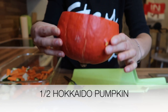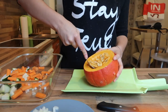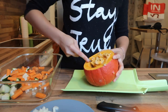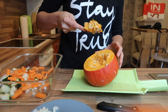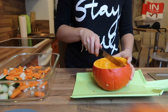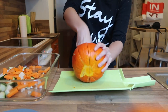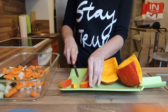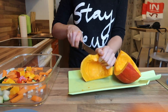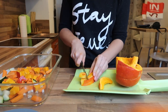Then I'm using half of a Hokkaido pumpkin. I'm scooping out all the pumpkin seeds with a spoon, then cutting the pumpkin into bite-sized pieces once all the gunk inside is out. I'm adding everything to a heatproof container so I can put it into the oven later.